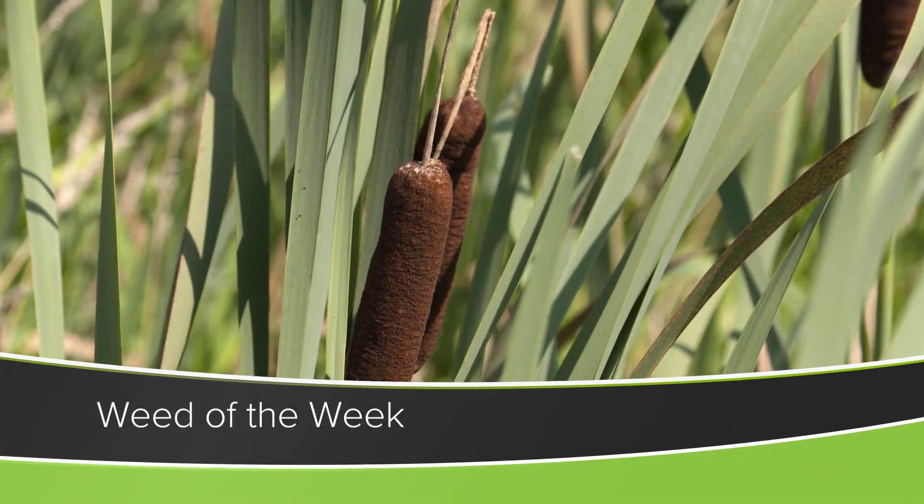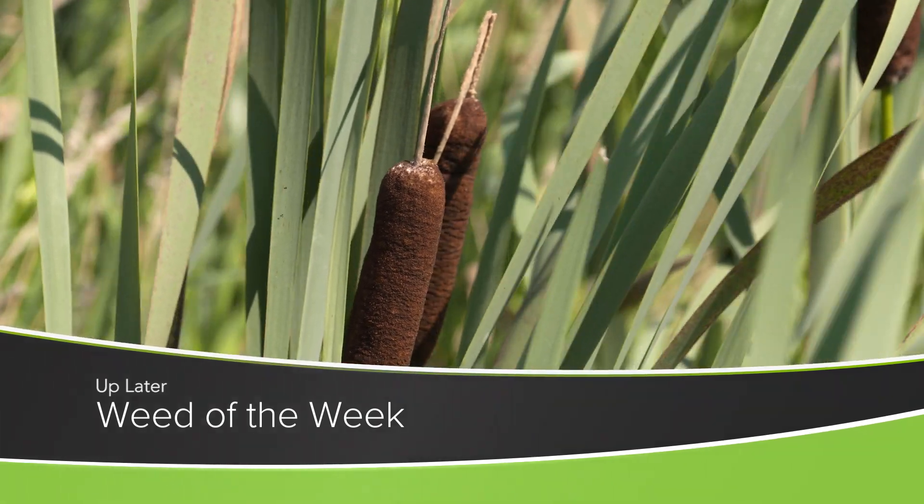Well it may sound a little bit complicated in how corn hybrids are developed, but weed control is pretty simple. We'll show you how to stop this tough weed later in the show.